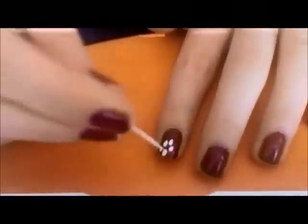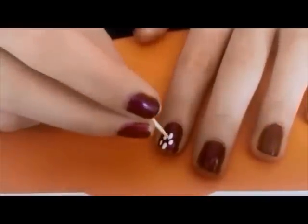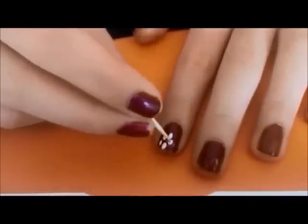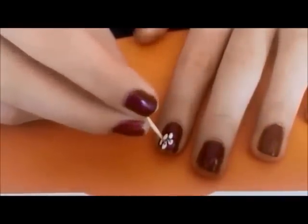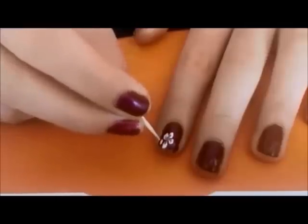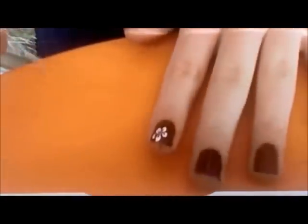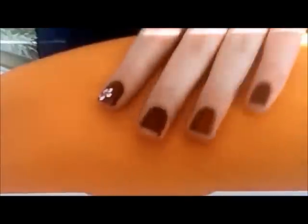After that is done and a little dry, you will take your toothpick and start in the middle of each dot and drag it in like that. See the cute little flower! You will do that to all of your nails — I have to get more white nail polish.